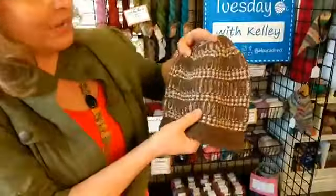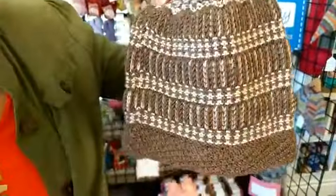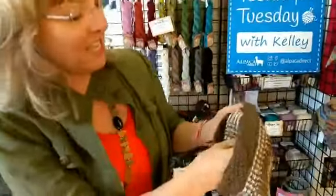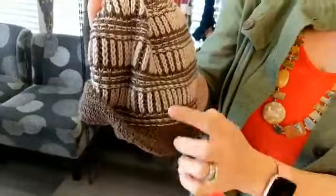Brioche is not that hard — it's really really fun, and this pattern from Andrea Mowry is a great one to use. Let me show you what brioche looks like for those of you who have never done it before. It creates a kind of double knit fabric — you can see these sections here — and when stretched out it almost looks like ribbing, but it's a thick fabric.